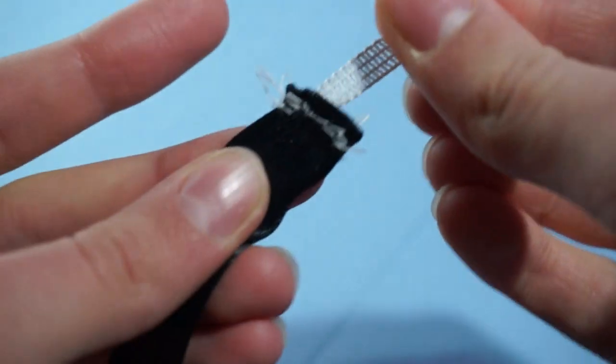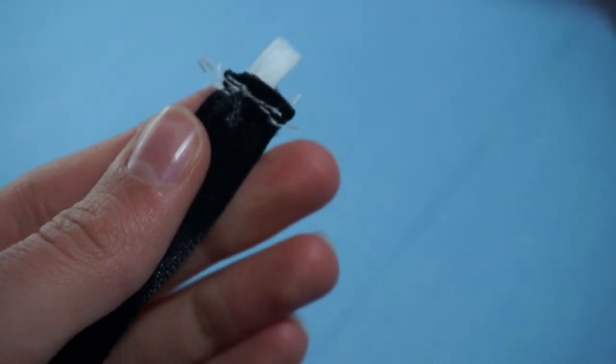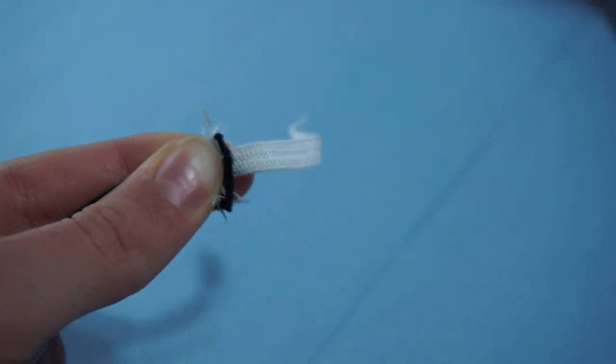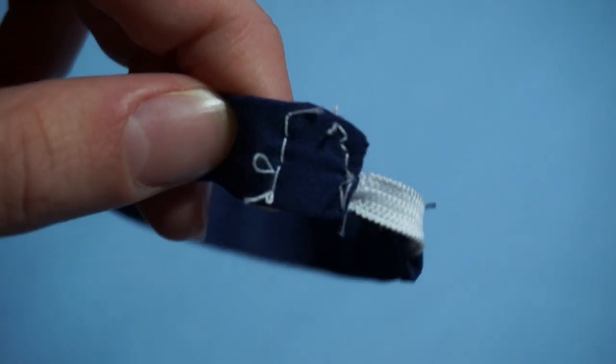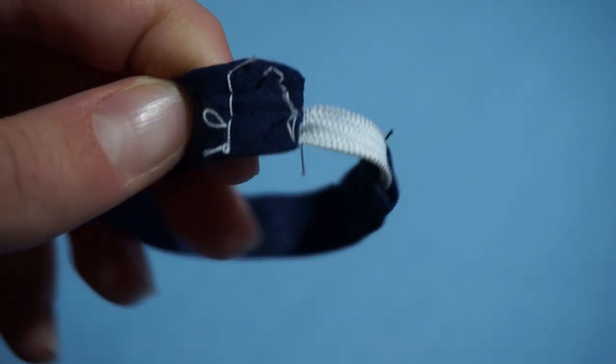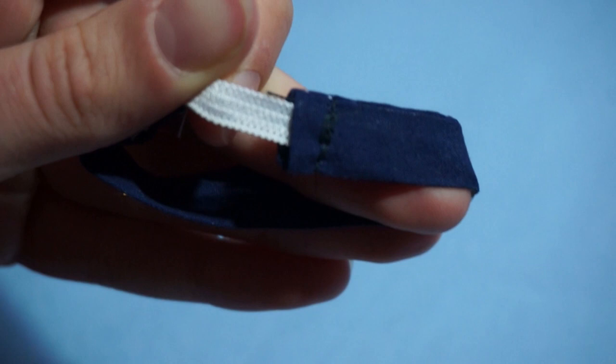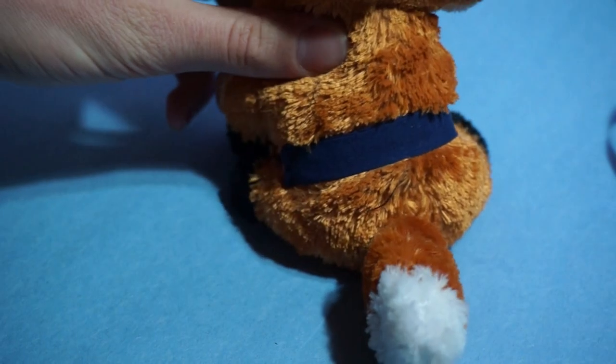I'm starting to question if this ribbon will even hold the elastic on, so I'm going to try this all again with a different ribbon or strap to hold the elastic together. Okay, so I've done all that and now we've got a waistband. It is really hard to sew neatly on such a tiny scale with a sewing machine, so I tried it on one side but it looks so messy I decided to do it by hand on the other. The only thing that really matters is that it's strong and it holds up nicely.